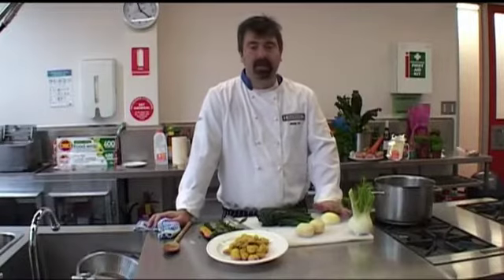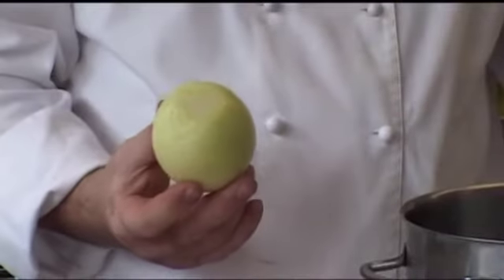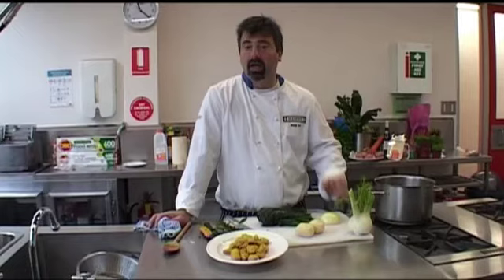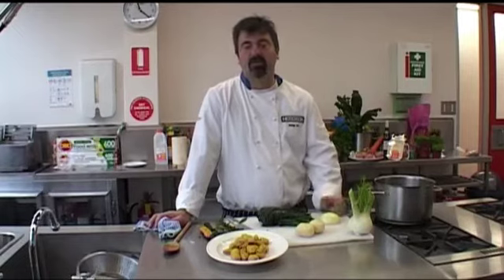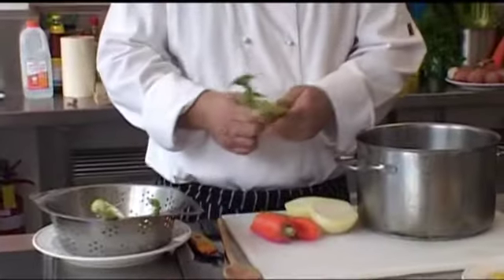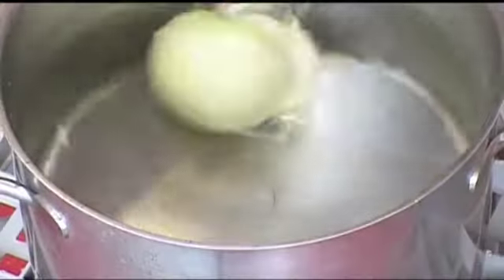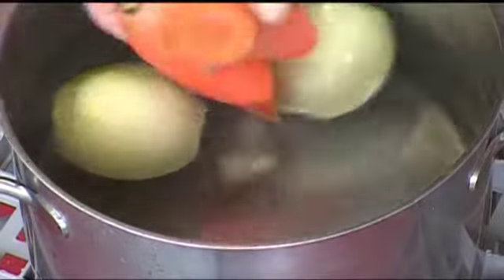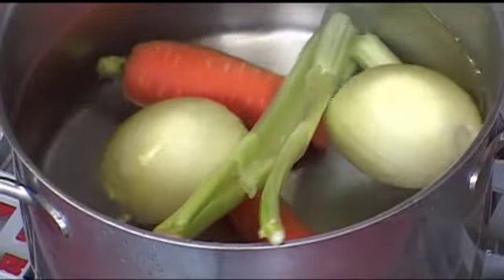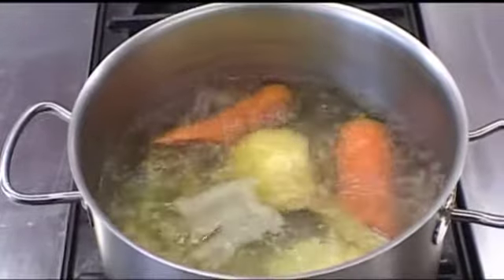To make a basic stock, it's very easy — you just need cold water, one onion cut in half, one carrot cut in half to make sure all the flavor comes out easily, and a couple of sticks of celery. You just put it on cold water, put it on the stove, let it boil for half an hour on low heat, and you'll have a beautiful stock with lots of flavor and no MSG like you get from cubes.